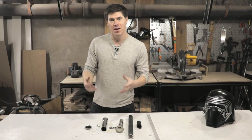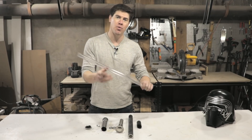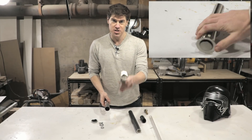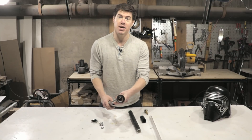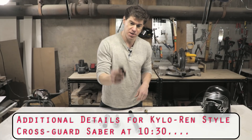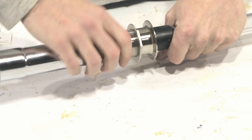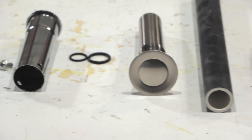The parts are going to be what you can find almost entirely at any Home Depot plumbing aisle, except for a one inch polycarbonate tube that you'll want to buy from Amazon. To make the hilt, we're going to use a one and a quarter inch drain and a one and a half inch drain extension tube, putting them together with O-rings. Then to make the blade, we'll use a one and a quarter inch PVC pipe painted black, put into a one inch polycarbonate tube, which we can then put into the end of the pop-up drain.